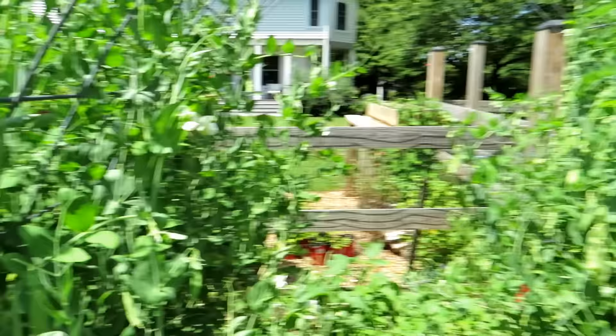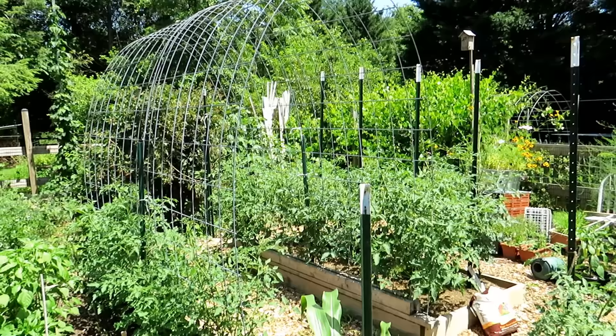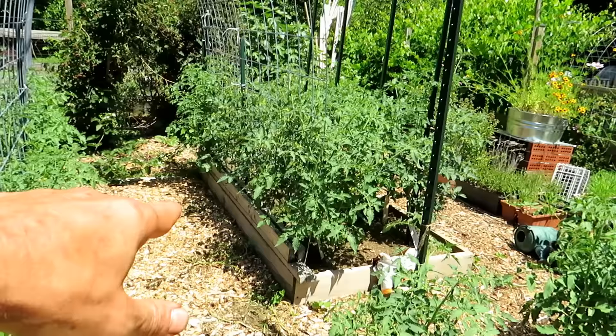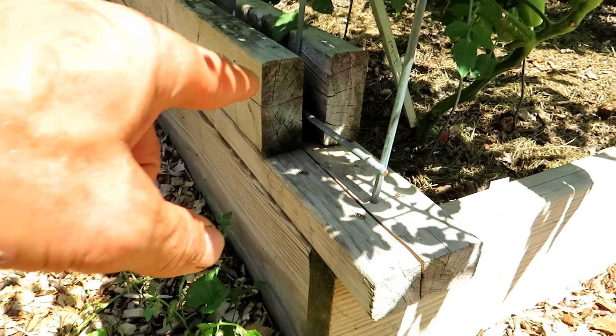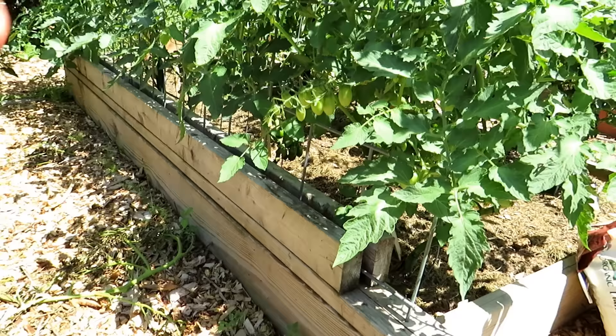I took two pieces of cattle panel and made a tunnel, growing cherry tomatoes up the left side and the right side. For this one I designed it a bit differently — I built a structure with two two-by-fours on the side, left a gap going all the way across to just drop the cattle panel into. If I want to disassemble it, I just pop them out. It's really really well done and this got screwed into the raised bed.